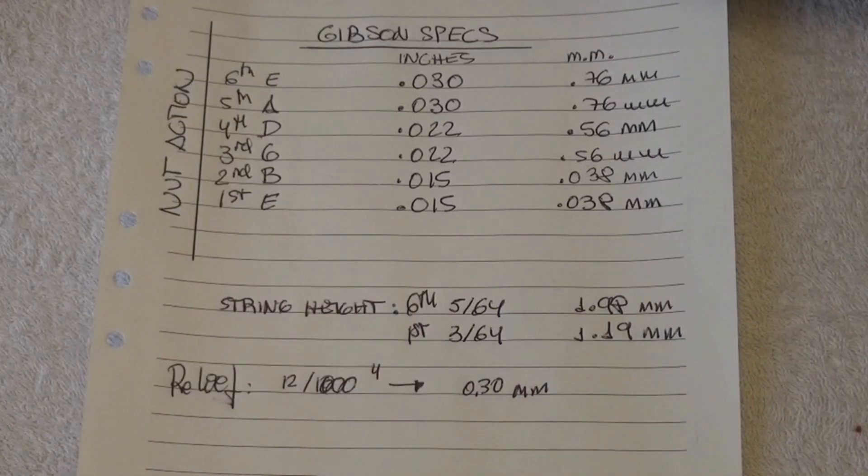Those are the Gibson specs. You may want to take a note and have them with you.